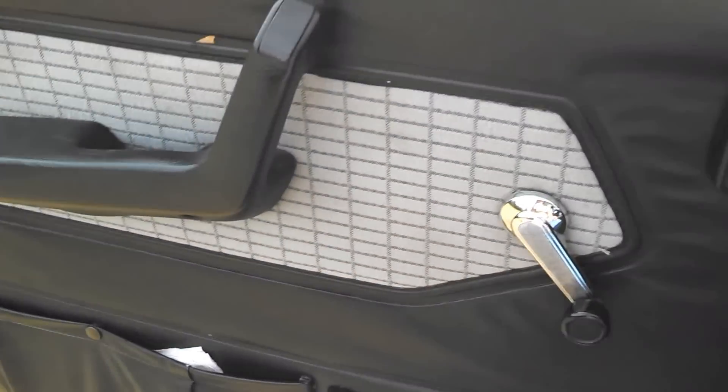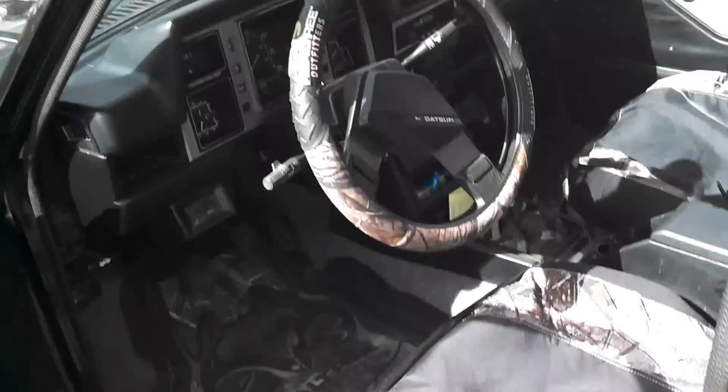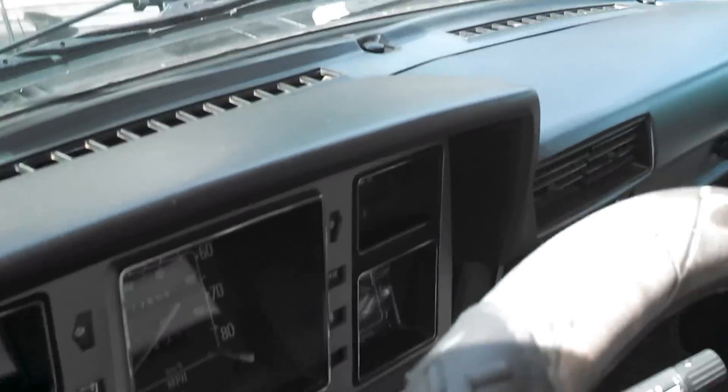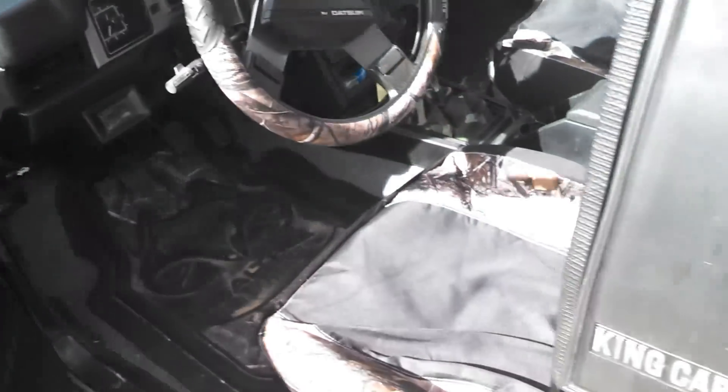See the door panels there — jam up shape, there's no rips or tears, nothing missing. The dash is in real good shape, not a single crack anywhere. This truck was a one-owner, and I'm the second owner of it, believe it or not.